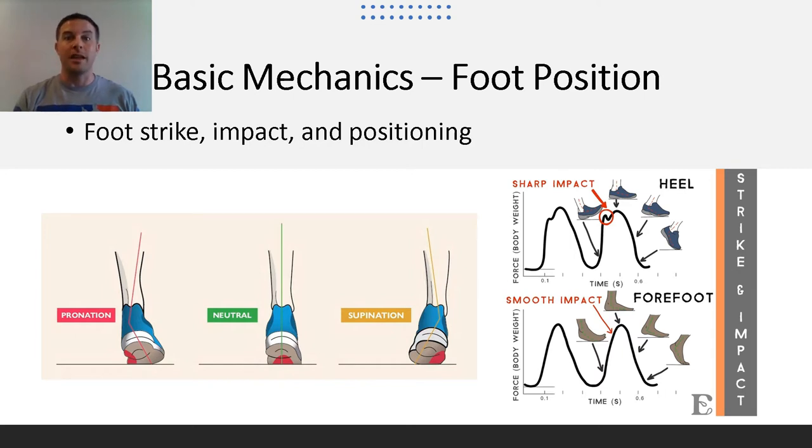Landing with a mid-foot strike will help decrease the impact forces on your body that would otherwise be there with a heel strike. The more often you heel strike, the more braking forces are placed on your body, resulting in decreased forward momentum. Landing the foot with more pronation or supination may show a lack of ankle and lower leg strength, which could lead to a greater risk of injury, such as an ankle sprain or strain if this imbalance isn't caught early on.